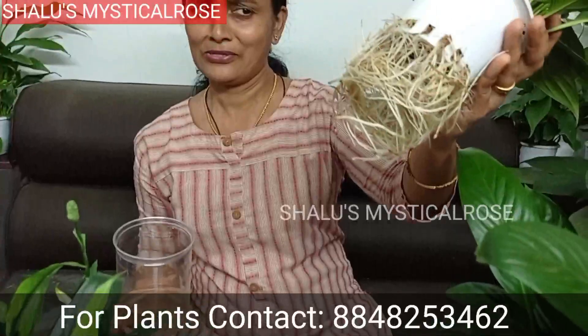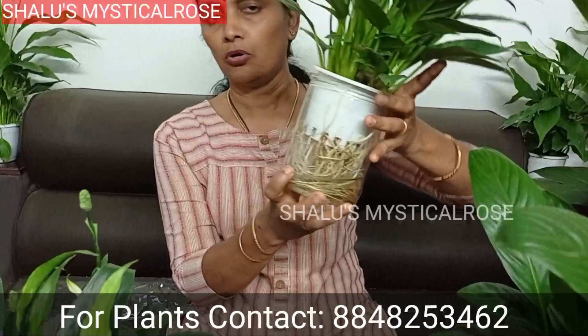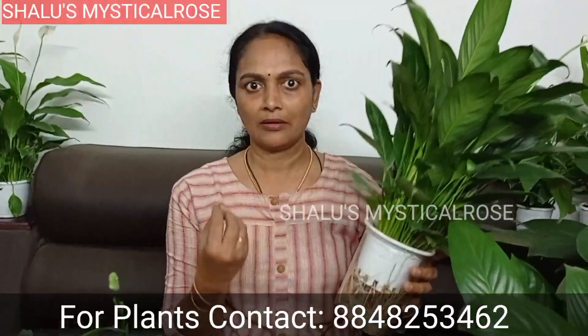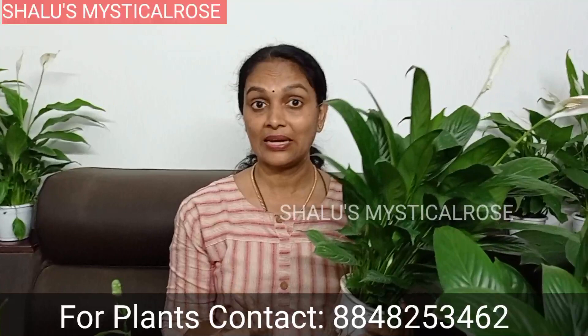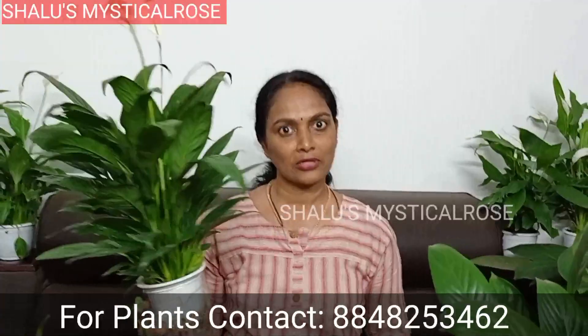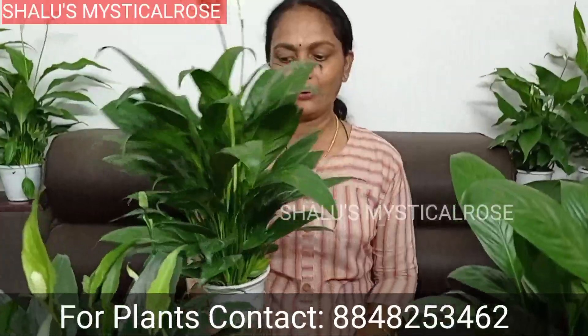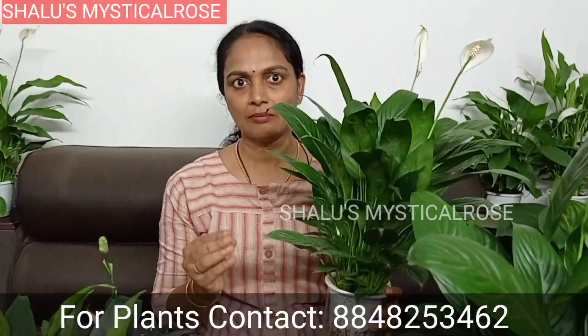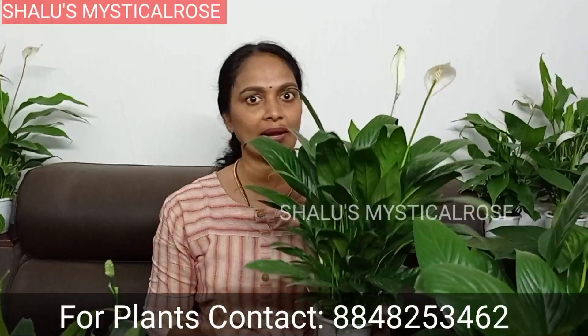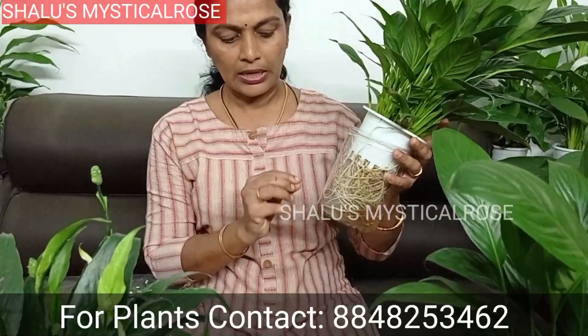If you want to touch or handle one, you can take it by the side. You might have a chance to place it in your hand. You might want to put it as a gift on an office table — it's a good thing.